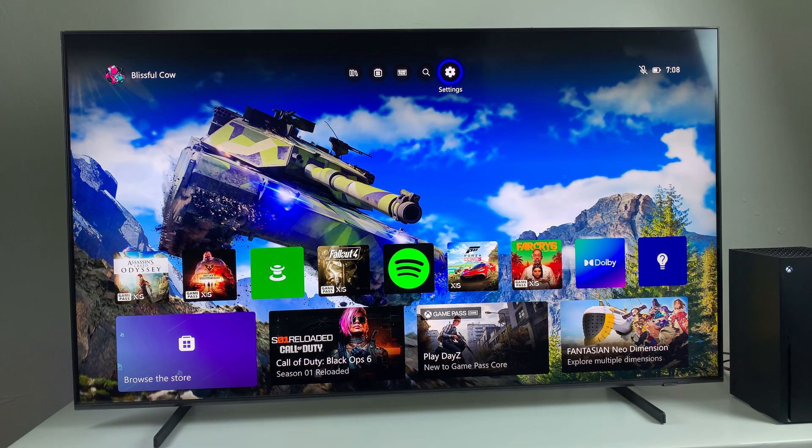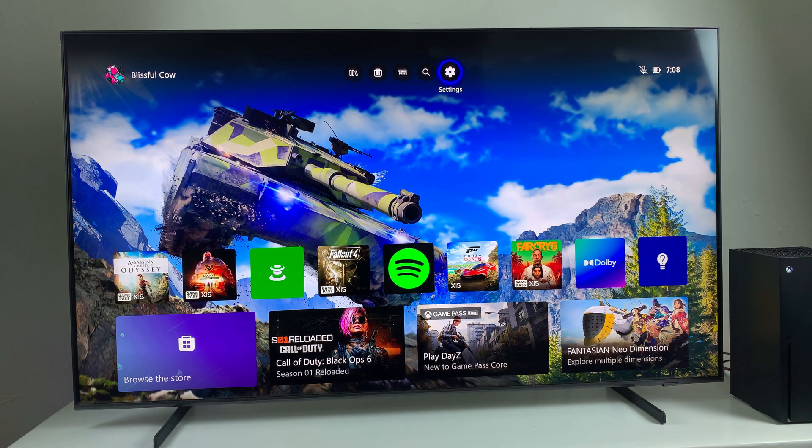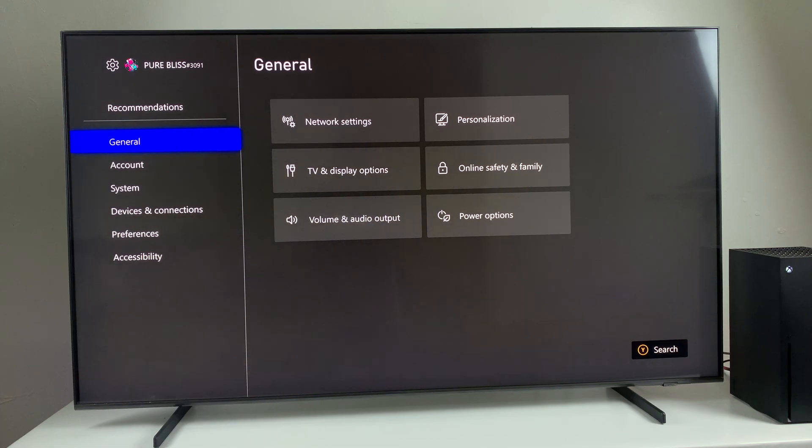Welcome back. In this video, I'll show you how to fix a wired connection not working on your Xbox Series X. The first thing you might check is the network speed or network connection. Go to Settings, then within Settings select General and then choose Network Settings.